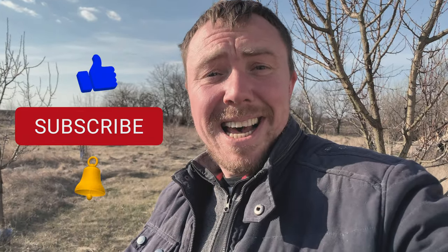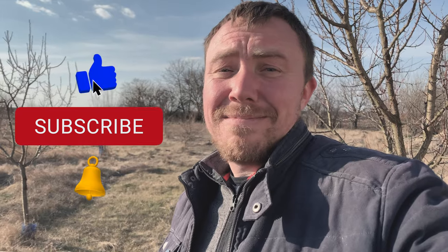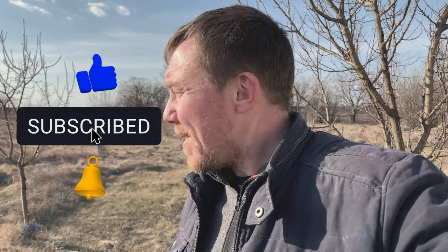Don't forget - if you like this, please hit that like button, and don't forget to subscribe as well. The next big mission is going to be making the greenhouse - this is going to be a big one, so look forward to that!